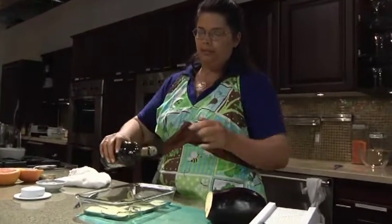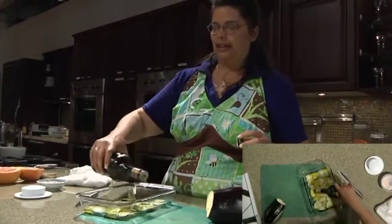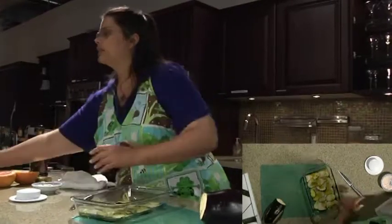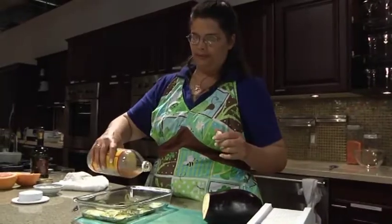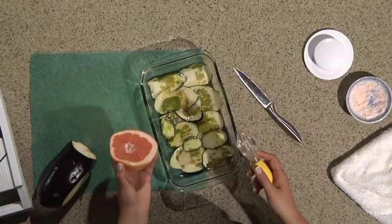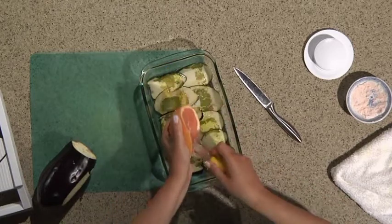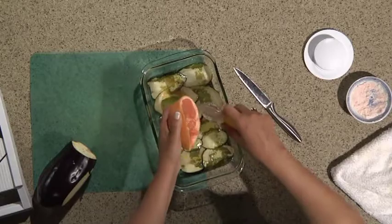I just put some salt on there, and I'm going to put some oil. Bacon is really oily and salty, so use as much or as little as you like. I'm going to use some vinegar. And then the secret to this is grapefruit — I'm going to squeeze some grapefruit juice, and I'm going to do this on every layer until my pan is full.